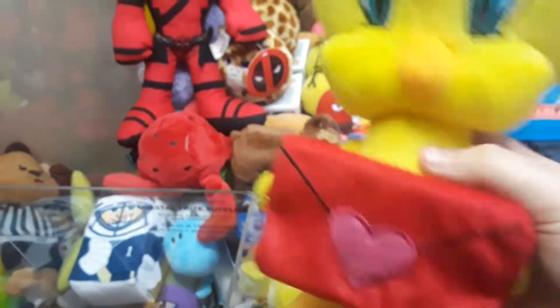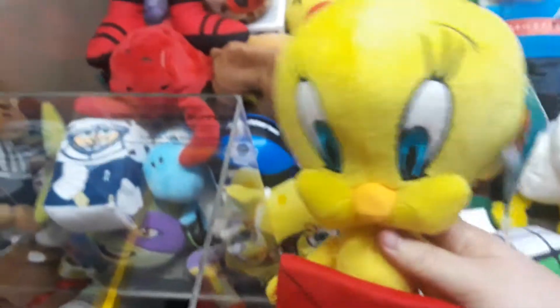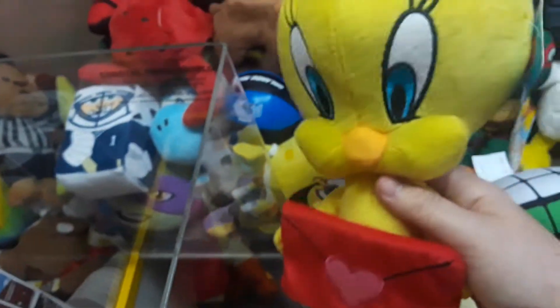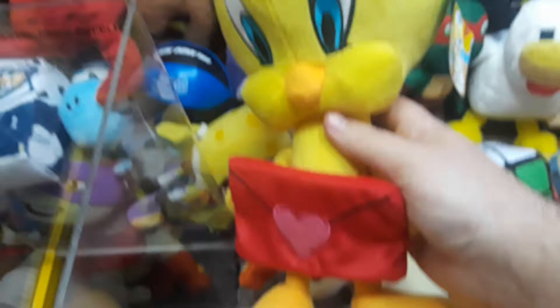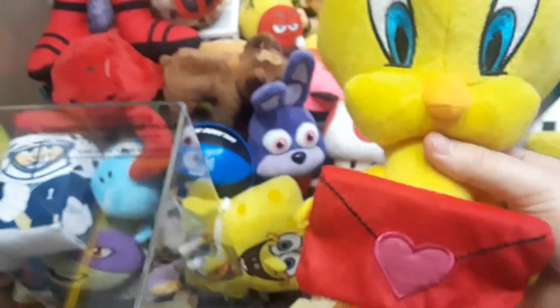Never thought I'd get one, to be honest with you. My next thing is Speedy. Original Daffy — I had one original Daffy, but I sold it. That was my mistake, I wish I never did. But you know what? I have this. I'm never getting rid of this one right here.